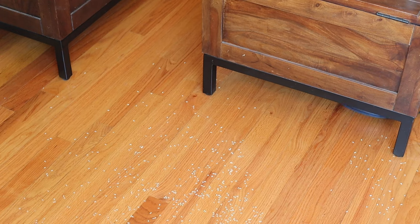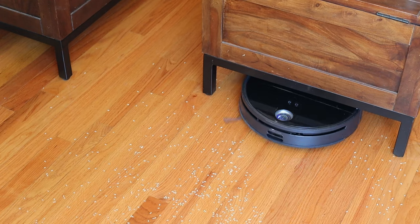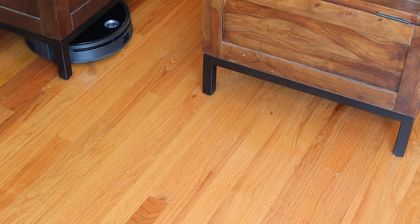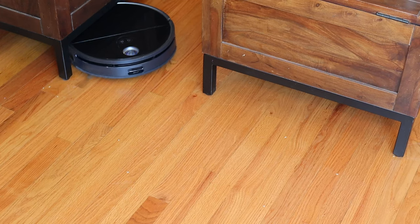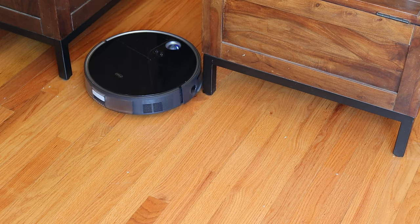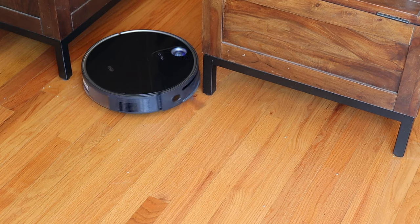So how is the S10 different? The first thing you'll notice is on the top of the vac there's no protrusion for the LiDAR. If you're familiar with 360's previous models, you'll know that this is a new design. The lack of LiDAR sensor on top of the unit allows it to easily fit under furniture. We have a giant wooden entertainment center in our living room and a matching coffee table, and the S10 fit perfectly under both. LiDAR is available in a lot of robot vacs out there, but the S10's triple LiDAR gives the robot much more precise obstacle avoidance.